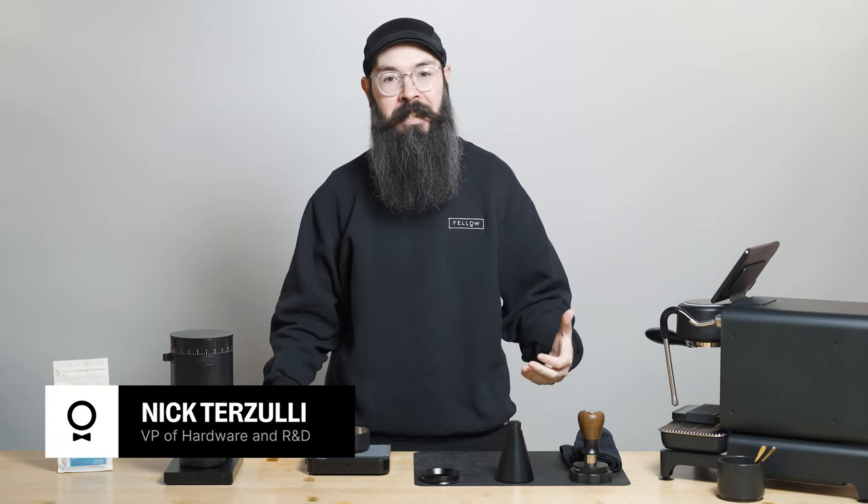Hey everyone, my name is Nick. I'm Fellows VP of Hardware and R&D, and I'm here today to teach you how to pull a shot of espresso with our new grinder, Opus.